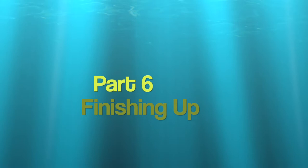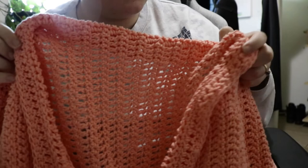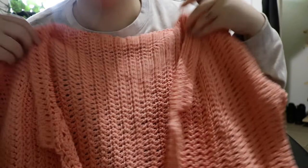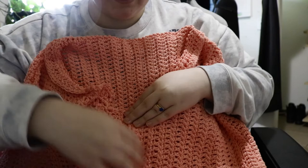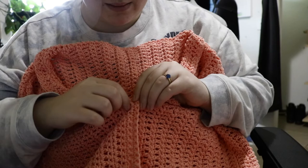Once your collar is done — mine is a bit shorter since I was running low on yarn — the last thing to do is sew on the buttons. Line up the front panels, use the existing buttonholes as a guide for where to sew the buttons, mark the spots with stitch markers if that helps, then sew the buttons on.